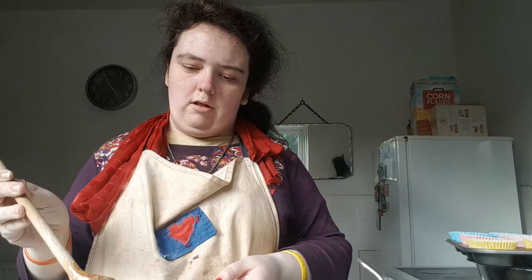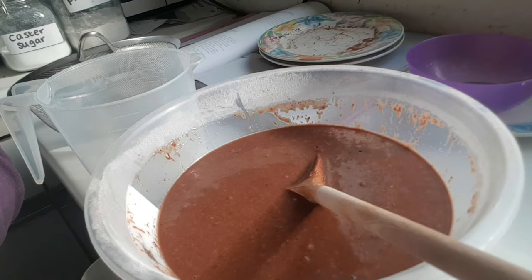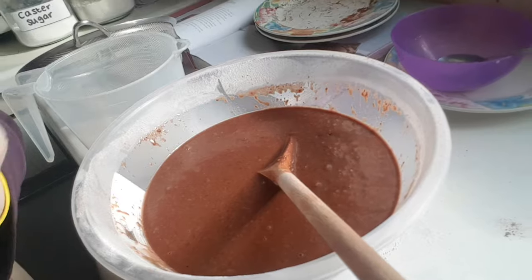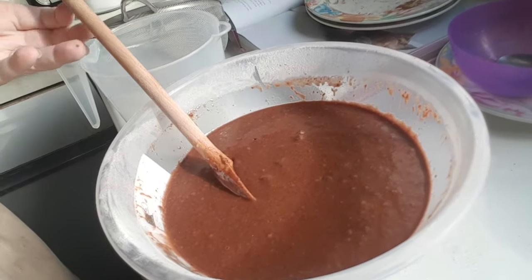Mix it together like a muffin mixture — don't mix it a little bit too long. What I've got here is a muffin batter mix and it's quite lumpy.